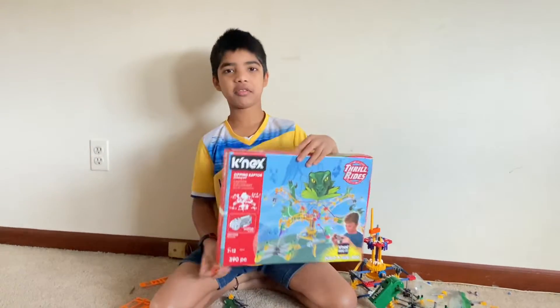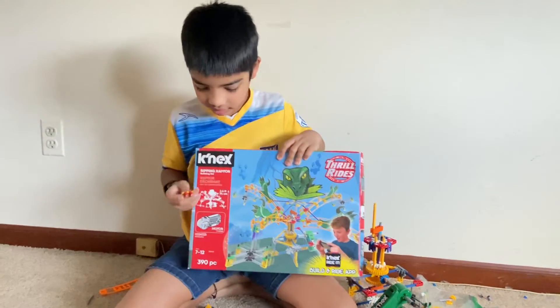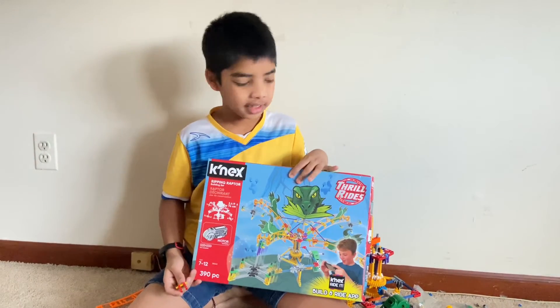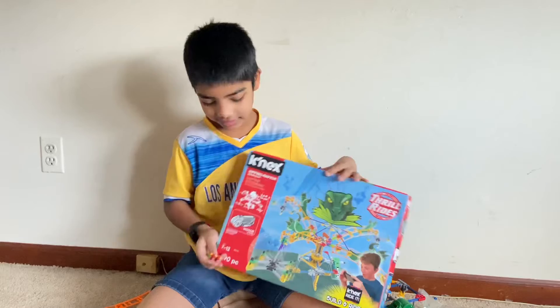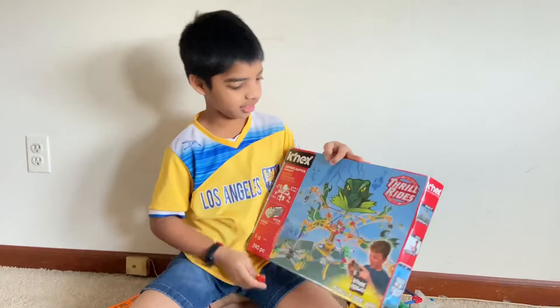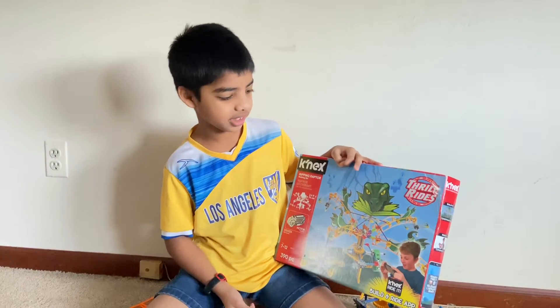Hi friends, hope you're doing good and watching my videos. Today I'm building this Kinex Ripping Raptor set. It's like this thing ripping all around and spinning — that's why it's called the Ripping Raptor Building Set. So let's get started.